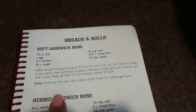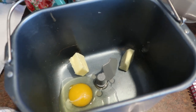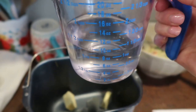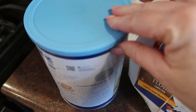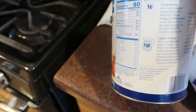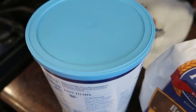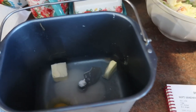Next up are the soft sandwich buns in my bread machine. I already have the egg and two tablespoons of butter in there. I wanted to show that even though the recipe calls for one and a quarter cups of milk, it's okay to use water instead and add dry milk powder later when you put in the flour — just a little over one quarter cup of dry milk powder. I'm also going to do a scant one quarter cup of sugar because both Warren and Joe have said these seem a little too sweet.